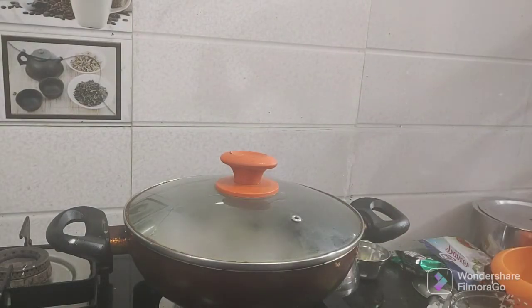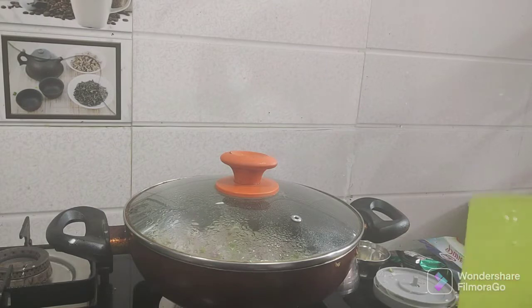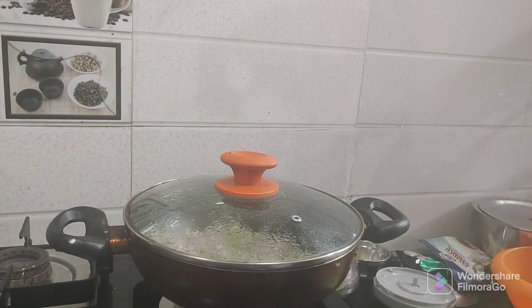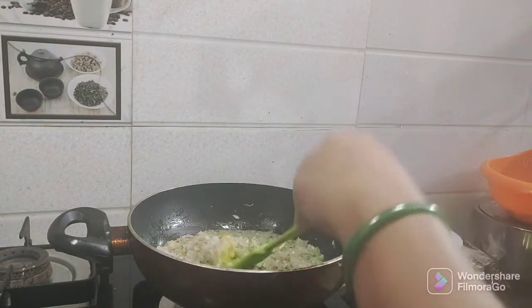One of the most popular dishes I am making today is Mithi Chema — a very famous meal. I am making this homemade for my channel. We will add a little oil to the pan and fry it a little bit.